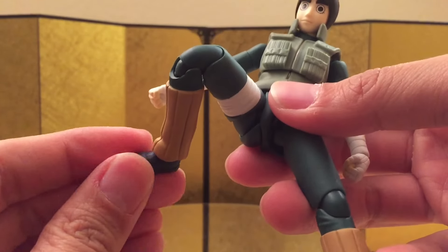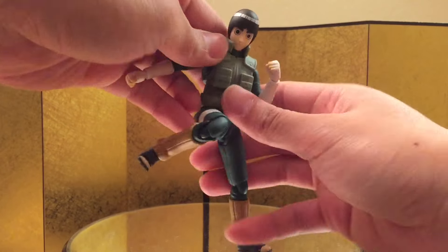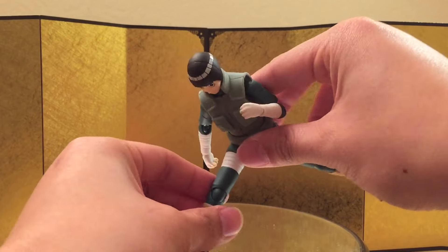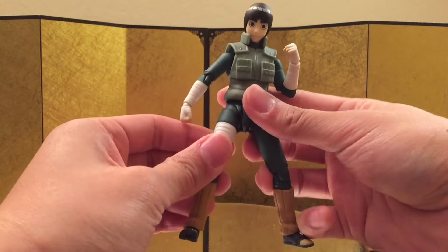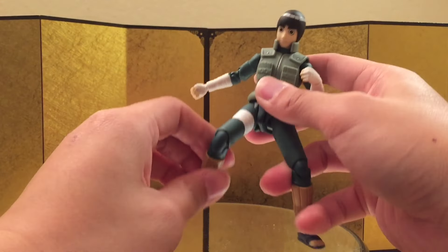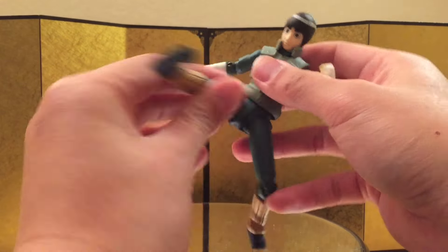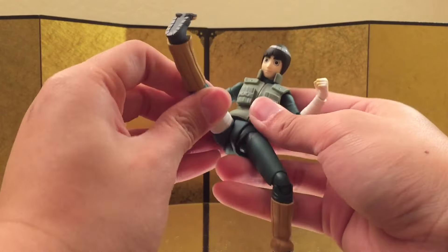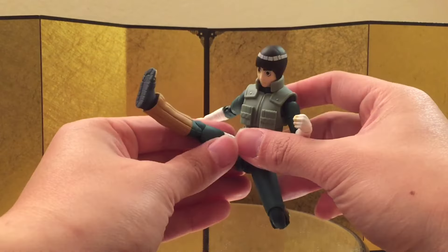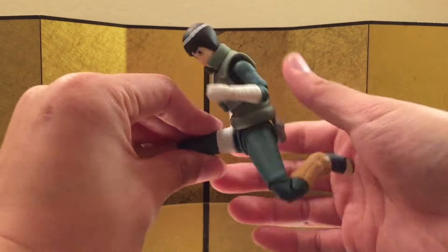You can bend about this much, you have side-to-side pivot, and you do have the toe hinge. The articulation on the neck is really bad, but in terms of all the movements needed for kicking, he should be able to do just fine. He should at least be able to do the signature Konoha Senpu. Let's see how high he can kick — not as high as I hoped, but maybe I have to play around with it a little bit more. I think that's it for the articulation — let's jump straight into the accessories.